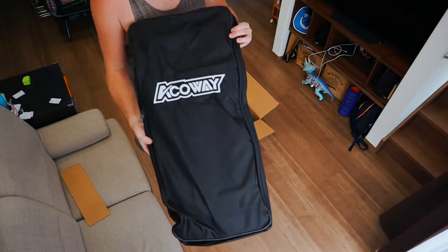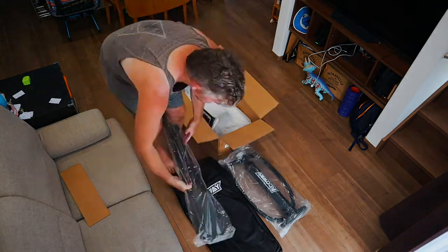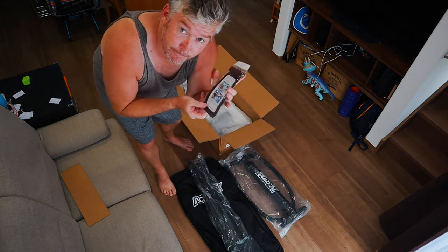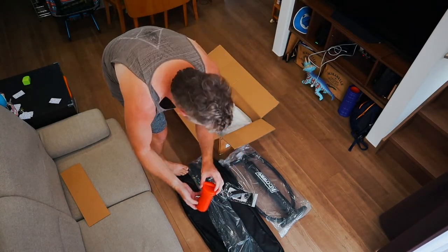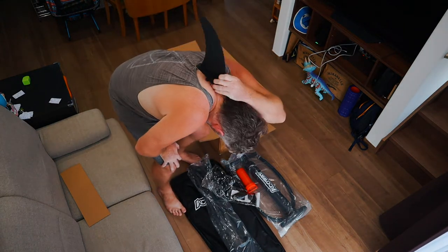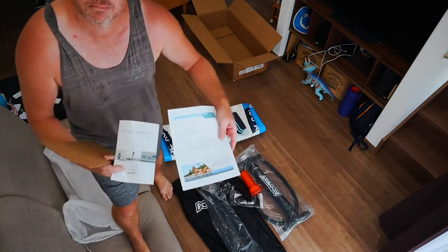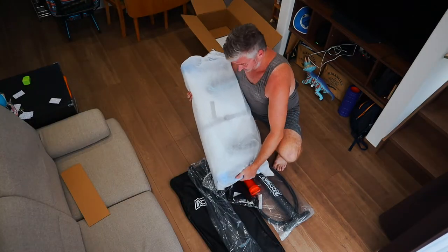It was 28,704 yen, or around 260 US dollars. The package arrived and you get a bag, a pump, a paddle, a waterproof phone holder, a repair kit, a leash, a fin, and even a warranty — one year, I think. So not too bad for under 30,000 yen.